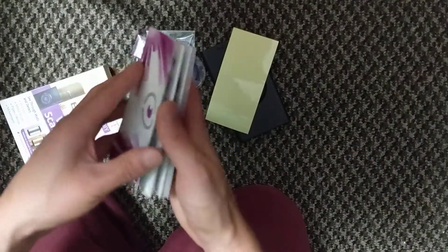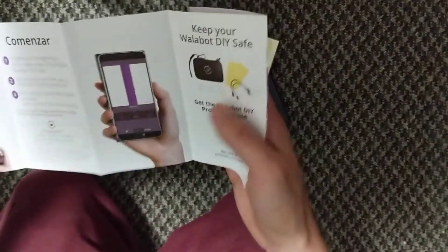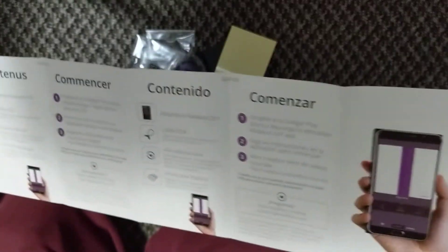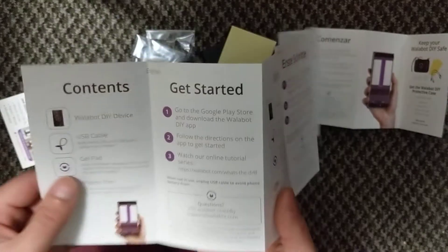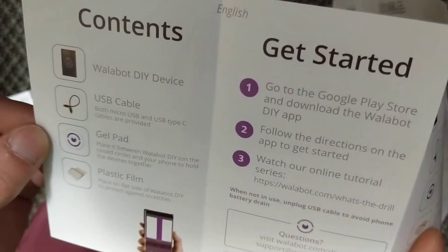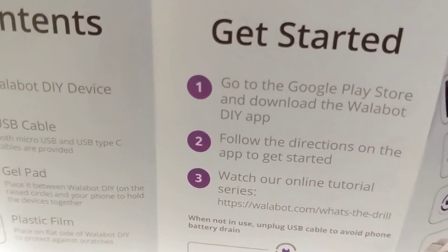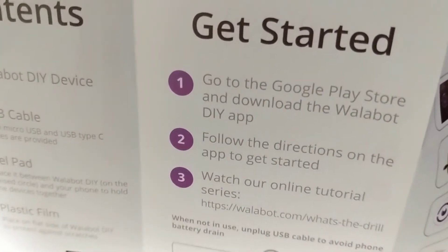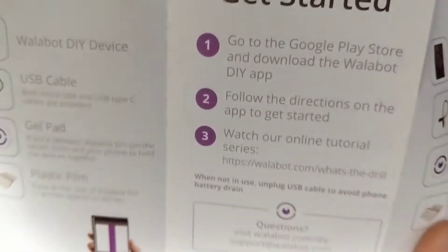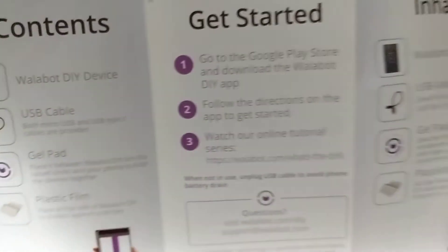So it's a get started and a contents. Let's read the contents here. Keep your Wallabot DIY safe. Here's the spots I could read: Wallabot, do it yourself device, USB cable, gel pad — place it between Wallabot and DIY on the raised circle, it holds your phone together. Plastic film — place it on the, protects against... so they got a plastic film there.